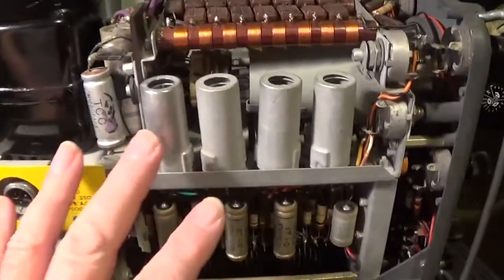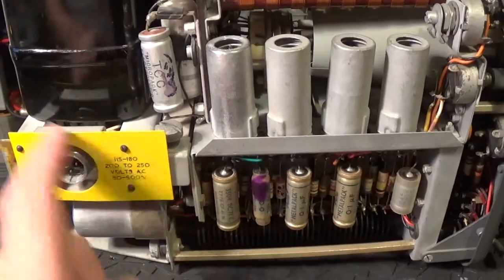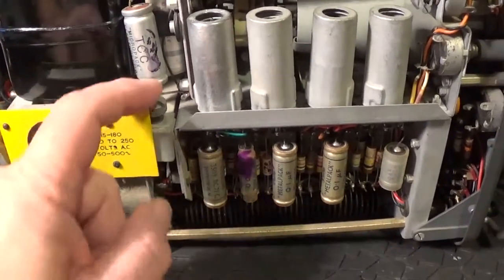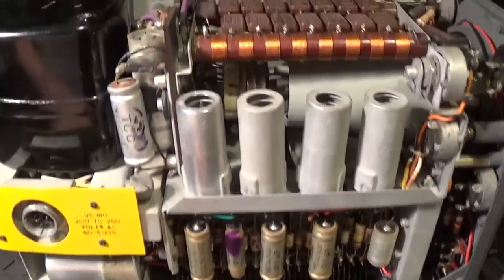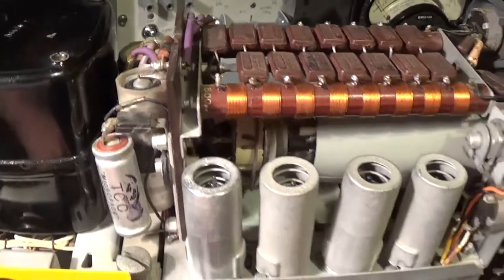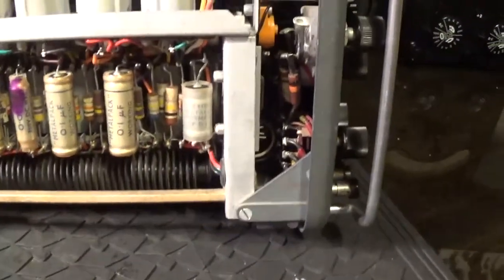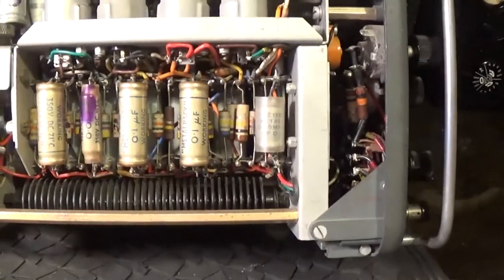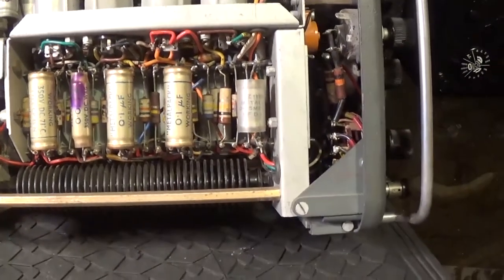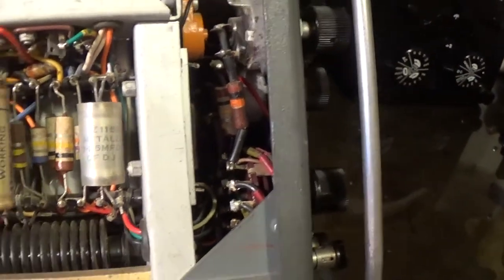Now this is the AC version — there was a DC version, and you could just switch the DC power supply straight in using these screws. There are a few electrolytics I'll need to change. It's a shame to touch it at all, but I sort of need it to use on a couple of wobulators I've got. And all these brown carbon comp resistors will need to be checked and possibly changed.